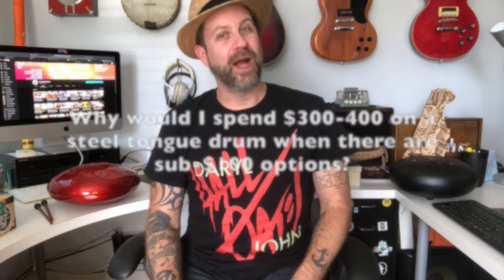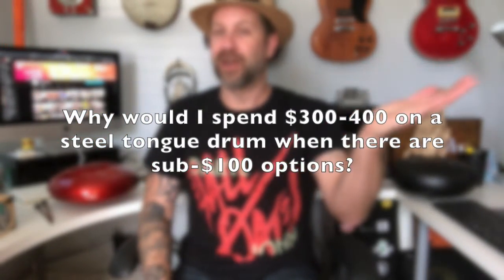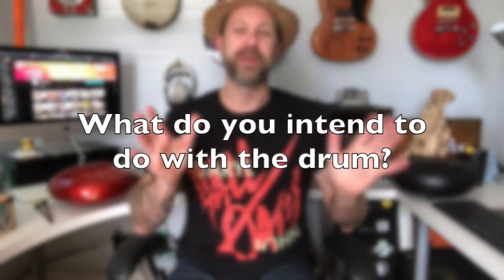There might also be some useful information about tuning and other things. But today I'm going to address a question I get a lot: people ask why would I buy a three or four hundred dollar steel tongue drum when I could buy a hundred dollar steel tongue drum — is it really that much better? That's a great question and that's what I'm going to talk about today. The first thing I will say is: what do you intend to do with the drum?